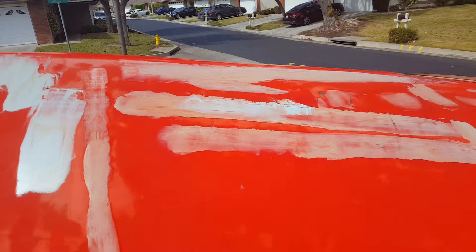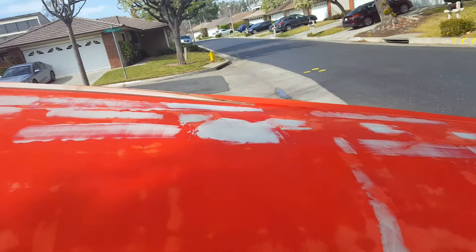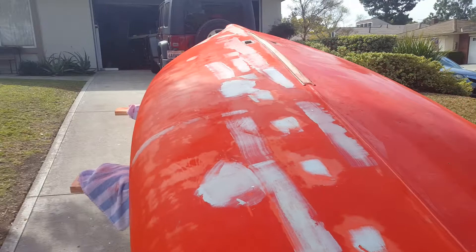Basically what I do is go over it first with 60 grit on the orbital sander, going back and forth doing a lot of X patterns to get it nice and even. You can see here just a couple of little scratches I still need to fill in, but all in all I did a really good job. Then I put on the fairing compound and let that cure for a few hours, then go back over it with 60 grit again and see what else needs to be done.